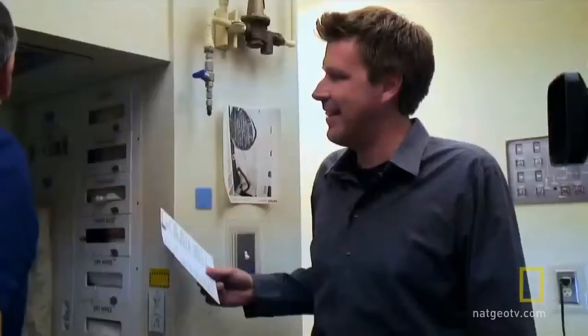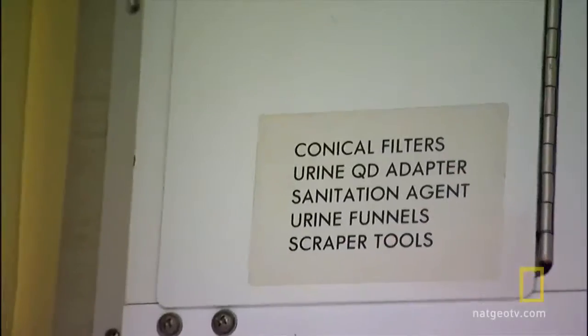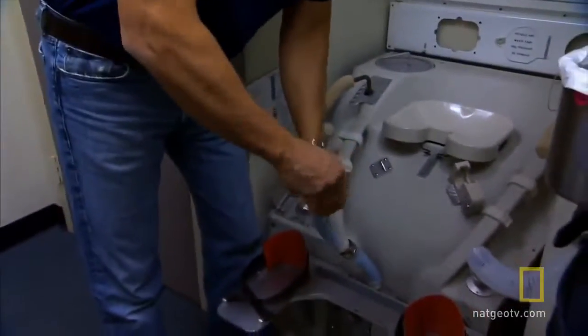So this is our hose. These are our urinal funnels. We have two types. This is for little girls. This is for little boys. We don't share these things — you use your own, you stick to your own. We've got to install the funnel on the hose.